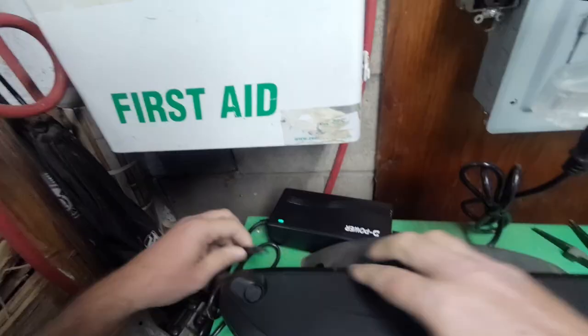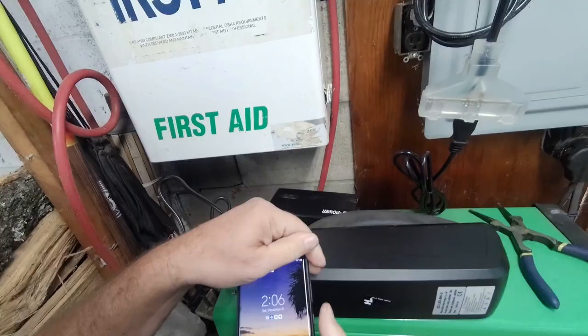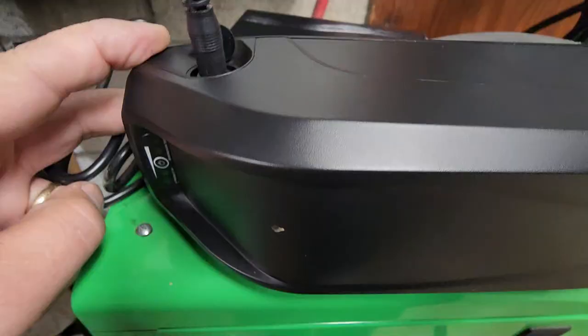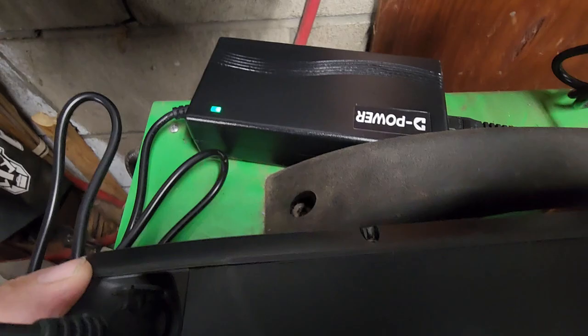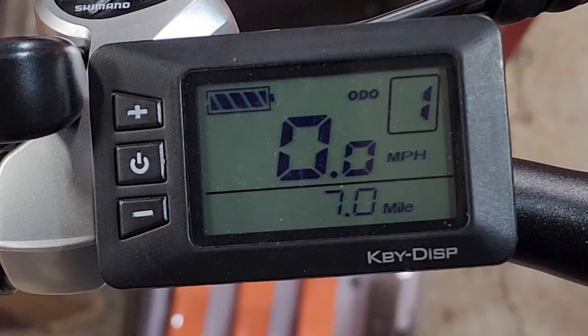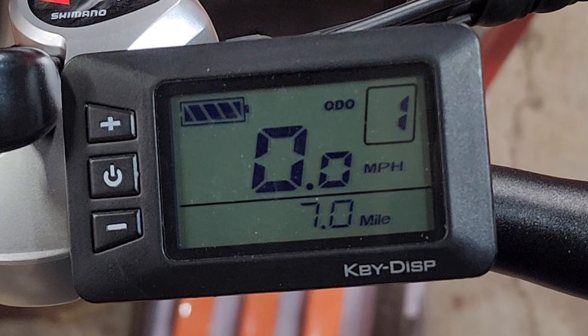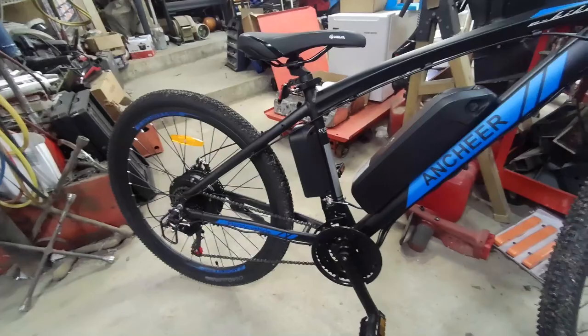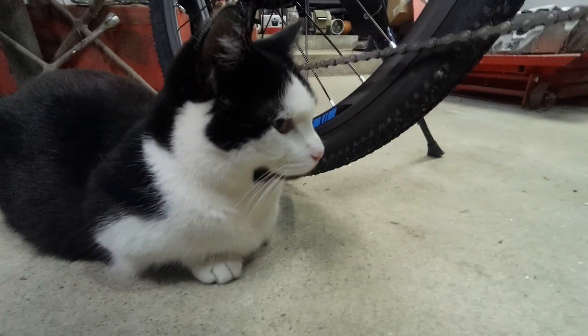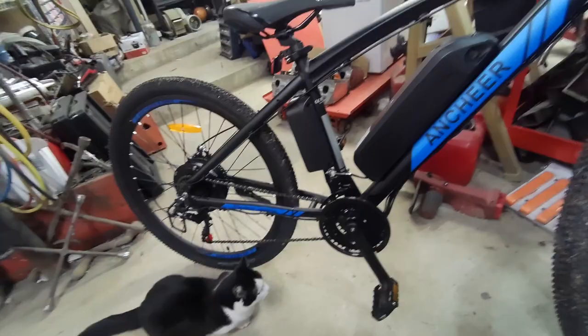Let's charge this battery back up and get ready for the next adventure. It's 2:06 right now — we'll see how long it takes to charge. I believe it said two hours. A few moments later: it hasn't even been three hours and it's charged — under three hours, but it wasn't totally dead. I only got seven miles on her and the battery was down to about three-quarter dead with a quarter charge left.